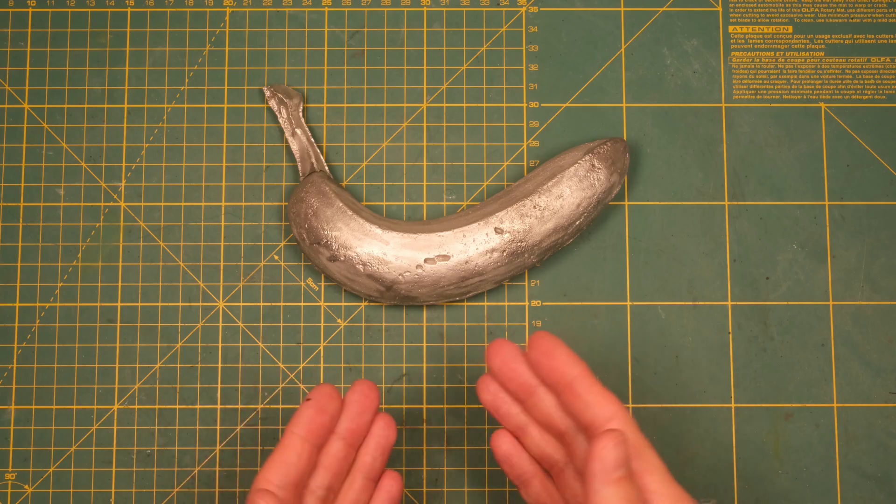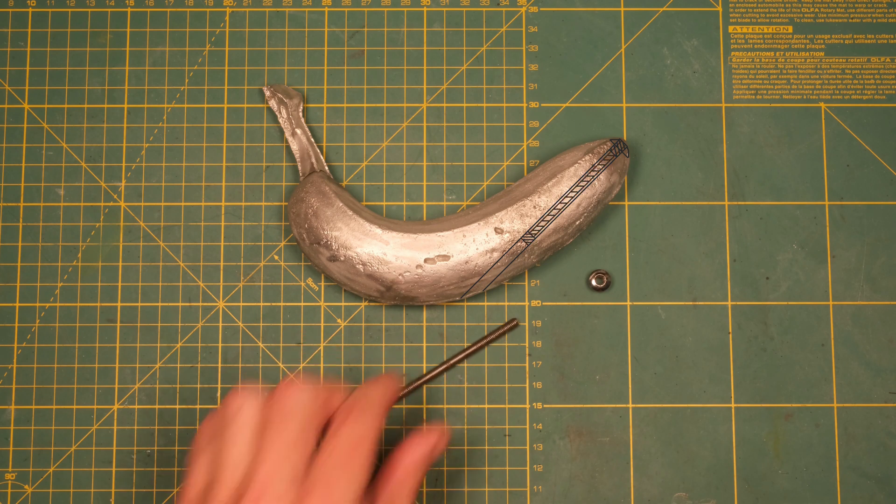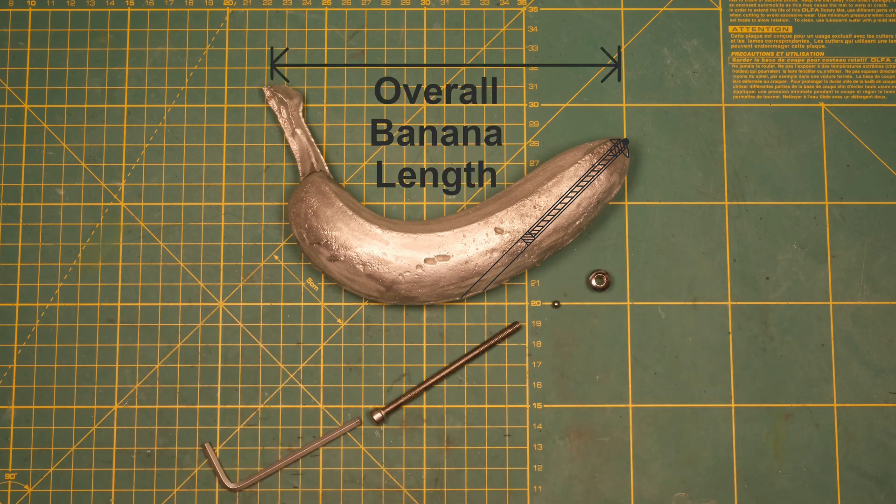So, in order to make the length adjustable, I will drill a hole, add a threaded insert, and a bolt with a steel ball inserted on one end. Now, by turning the screw with an allen key, you can adjust the OBL — the overall banana length.